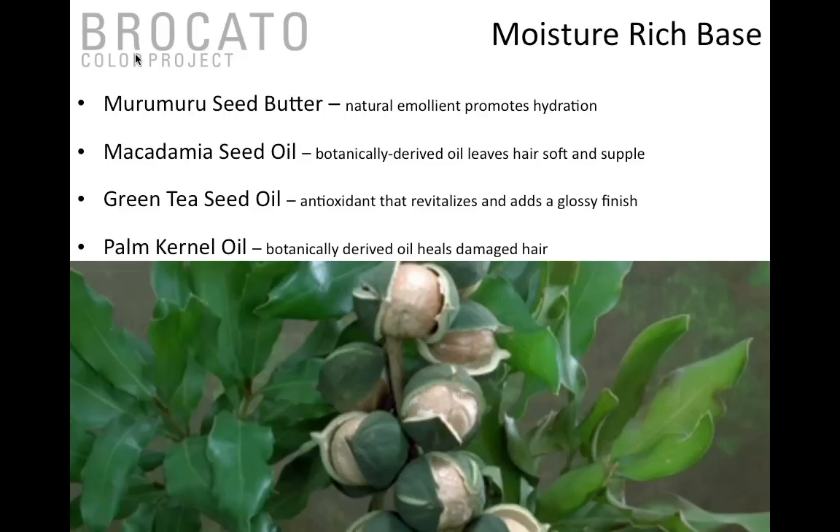Remember when I talked about the cortex being macrofibers and microfibers with intercellular binding material between them? That binding material contains unkeratinized versions of protein, and maroon maroon seed butter and macadamia seed oil — which are natural essential fatty acids or amino acids — mimic that in the hair. Since hair is not a living structure, as it ages that intercellular binding material dries out, causing heavy uptake of color, split ends, color loss, and increased porosity. These oils keep the hair hydrated, soft, and supple while keeping color durable and long-lasting.